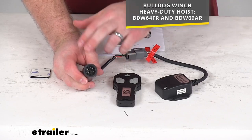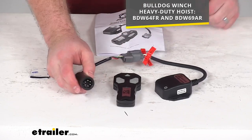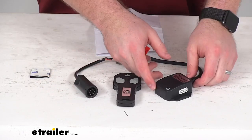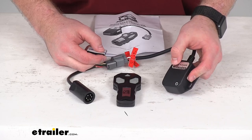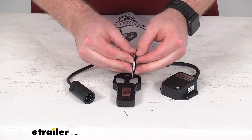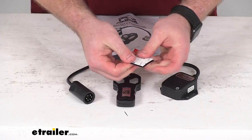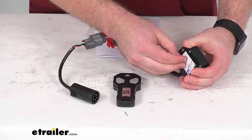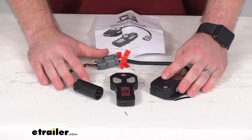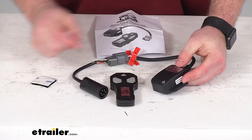It is going to be very specific for a very easy installation. Once you get that plugged in, the control box here can be mounted onto your hoist's power unit. They do include hook and loop tape here, so you can just peel off the adhesive backing, stick it on one side, peel off the other, put it on your power unit, and then it's basically installed — very easy to use.